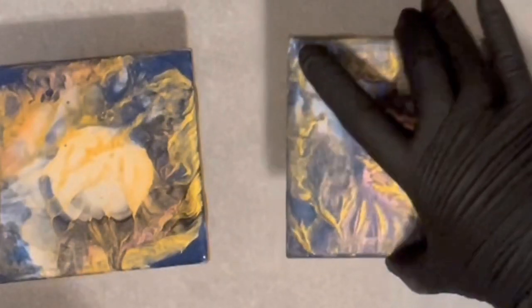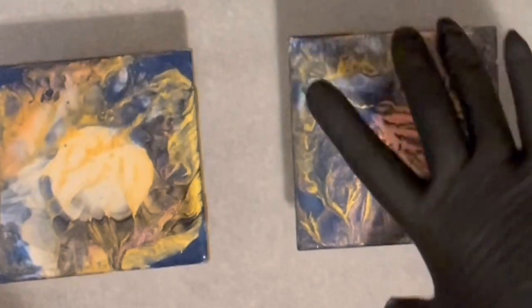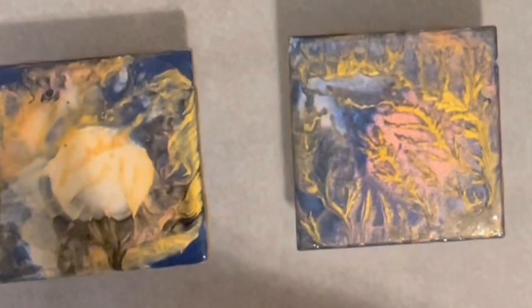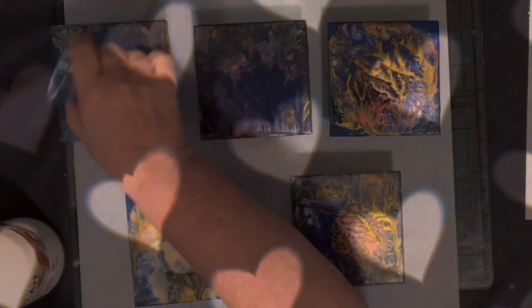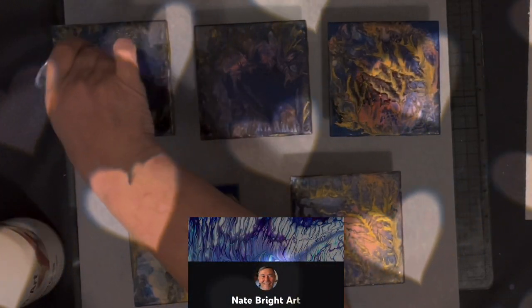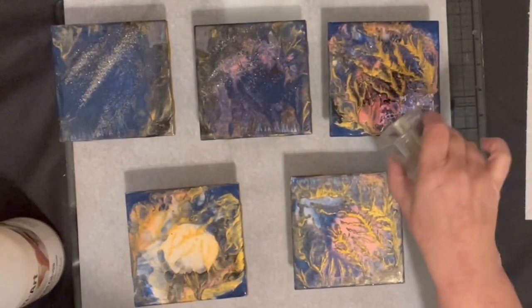I will say it was one of the easiest processes I've been through for the amount of shine I got, especially for the minimal amount of product used. It's another Friday with Friends — I hope you've already been to Acrylic Creations by J. Witty, that would be Janet, before me, and Cindy from Cynthia Porter Studio directly before me. Thank you Cindy for the great introduction. Nate Bright Art will be after me. You'll find all the links down in my description below.